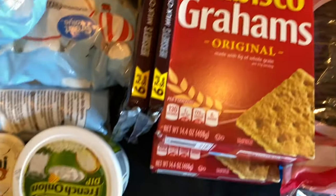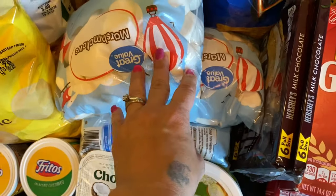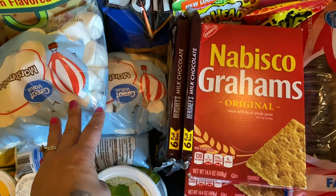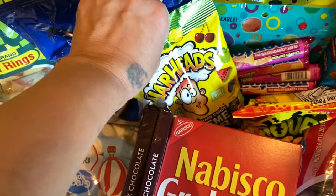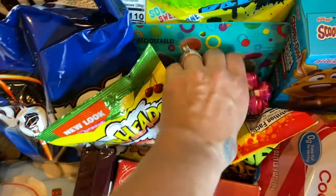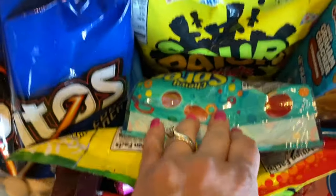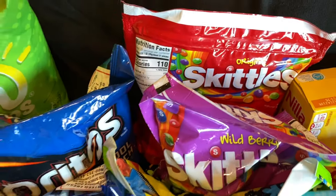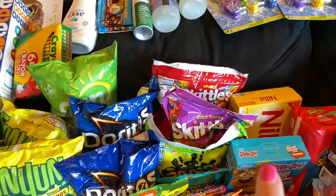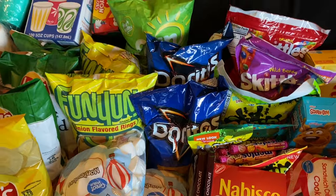We have our Hershey bars, graham crackers, and marshmallows for s'mores when we make them. I have some Extreme Warheads, Sour Patch Kids, Mentos — Declan requested those — Sprees, a big thing of Sour Patch Kids, a big thing of Skittles, and another pack of Skittles. We don't usually do a lot of that — it's kind of random. We do have candy in the house but we don't always eat it as much as what this looks like.